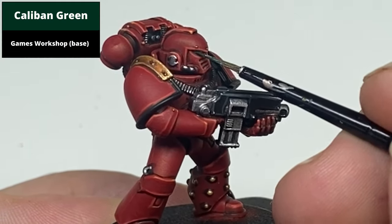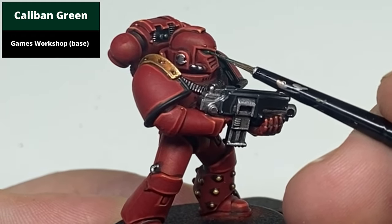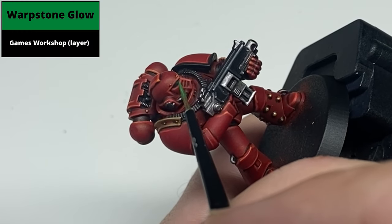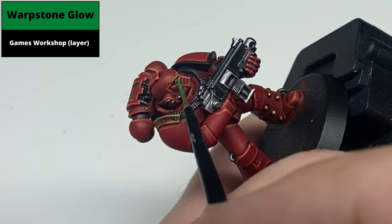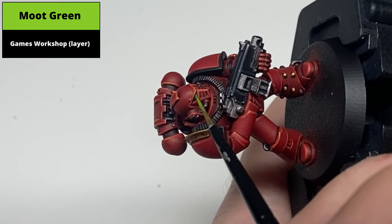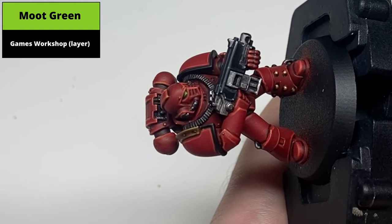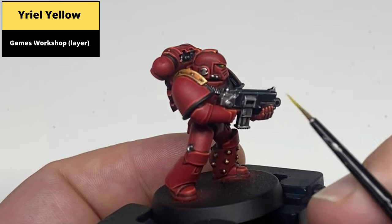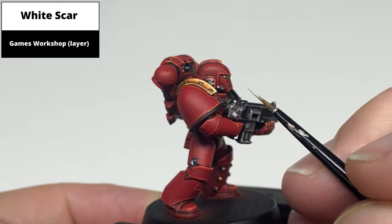For the eye lenses, first pick out the entire lens using Caliban Green. Then pick out the front half of the lens with Warpstone Glow. Pick up an even smaller area — about a quarter of the front of the lens — with Moot Green. Place a dot of Yriel Yellow right at the front of the lens, and place a dot of white right at the back of the lens to complete the effect.